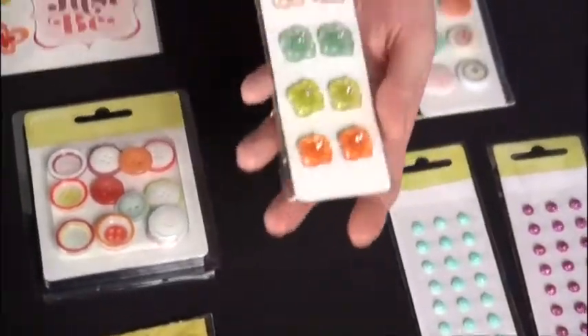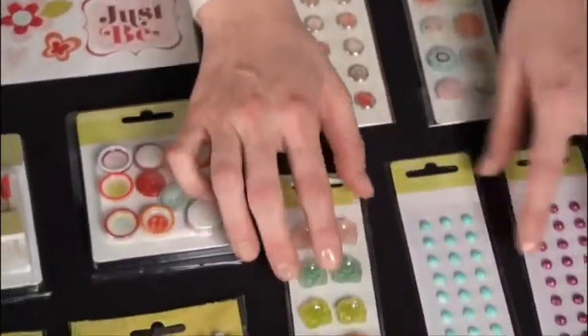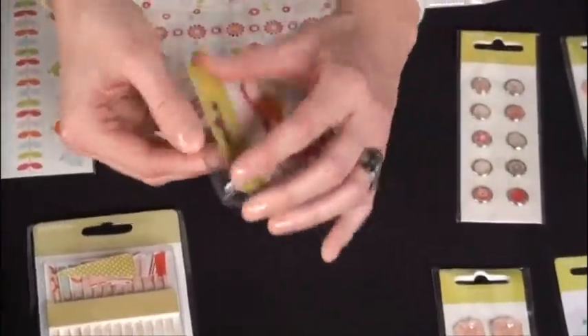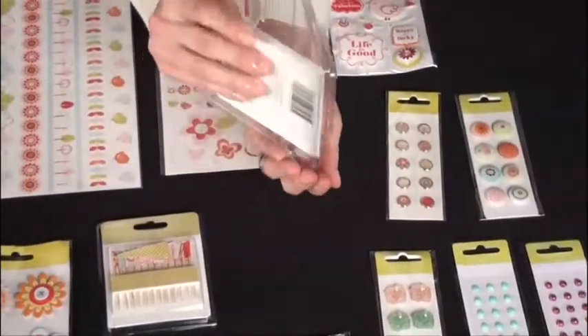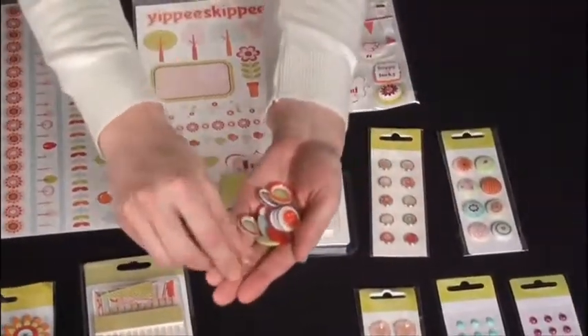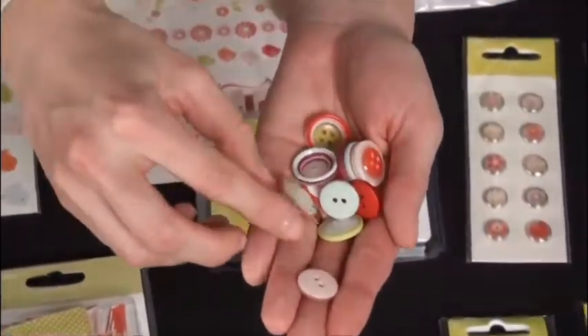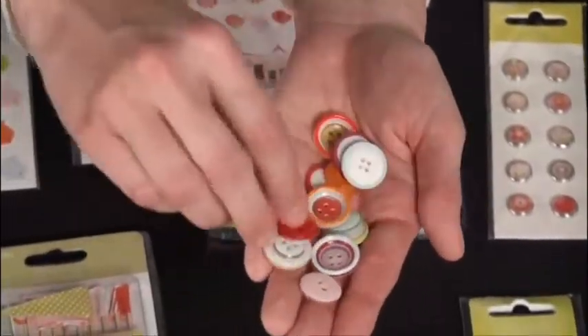We've got these flower brads — those are clear. Now these buttons are super cool. Let me show you. They have different rims, I guess you would call them. So each side is different — like this, that's sort of concave. And then you've got the other side, which is white and sticks out. A lot of good colors in here. So there's the buttons.